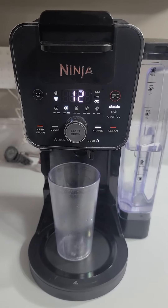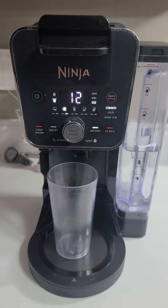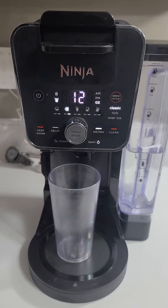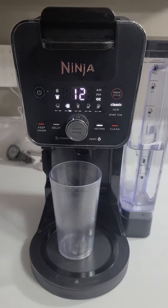Okay everybody, I have a Ninja Dual Brew Coffee Maker and I've had it for about a year. After a year I only use it for one cup a day and I use the Keurig K-Cups.